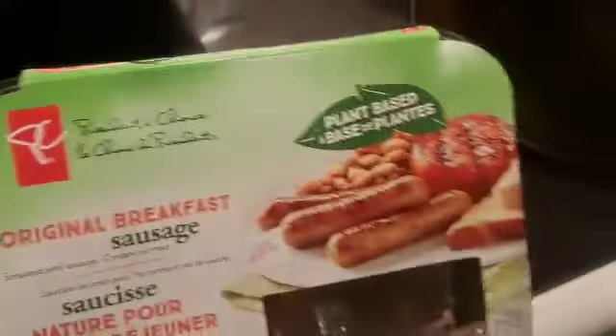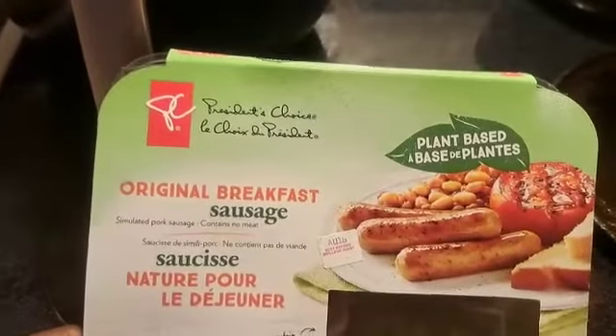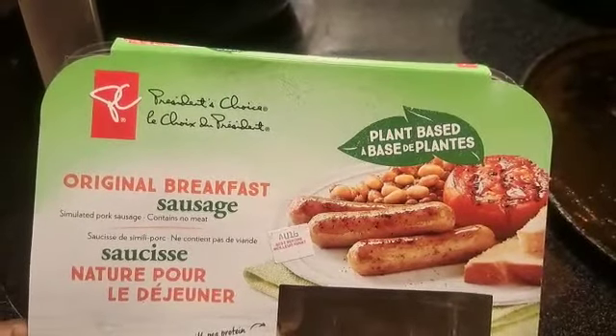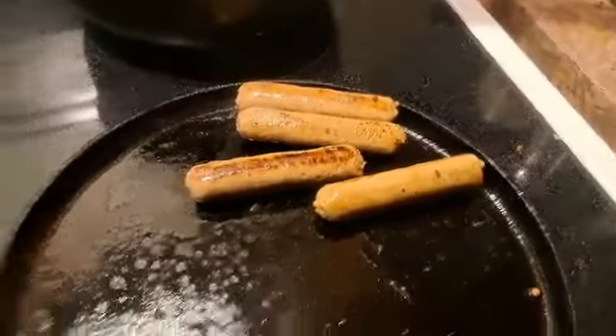Hi guys, I'm just doing a quick product review of this President's Choice sausage. They have a spicy one, I think it's bigger. In any case, they have this plant-based sausage that I'm frying up right here.